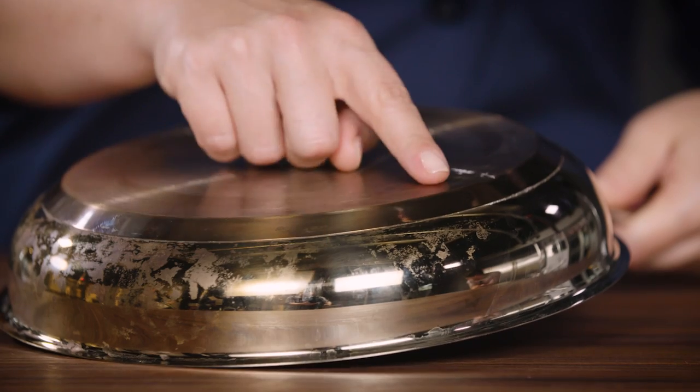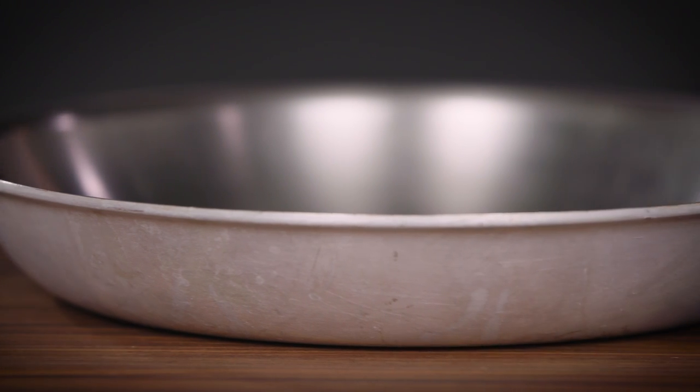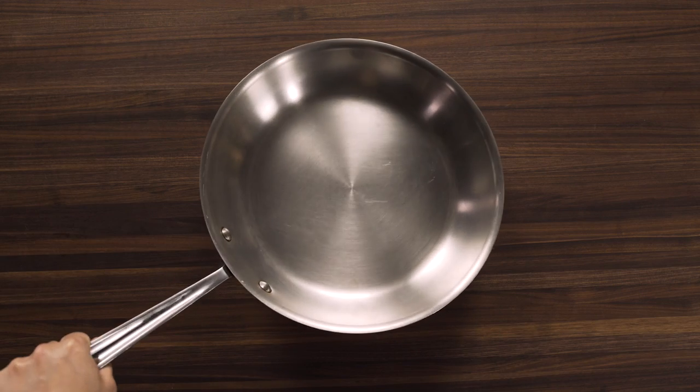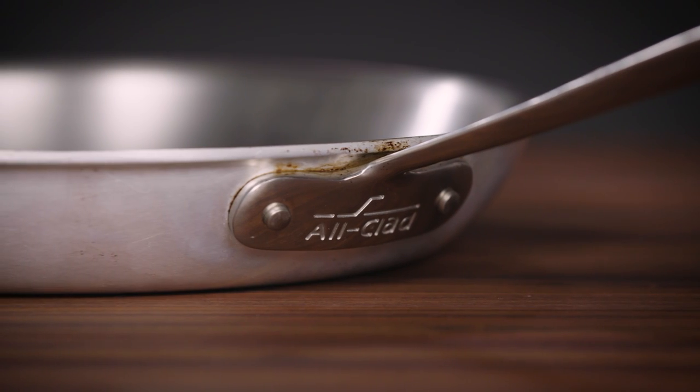You can tell whether your pan is a disc bottom or fully clad by looking for a seam around the base — if you see a seam, it's a disc bottom pan. This well-designed fully clad pan from All-Clad has topped our reviews for years, and no, they didn't pay us to say that. It passed our rigorous tests fair and square and is built to last a lifetime. It has three layers of metal — aluminum sandwiched by two layers of steel — so you get aluminum's speedy heat conduction moderated by slower, heat-retaining steel. Because all three layers are stamped together and nothing's glued on, these pans are much more resistant to any kind of abuse.